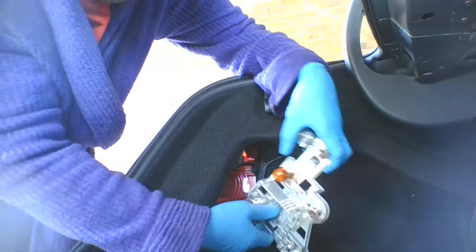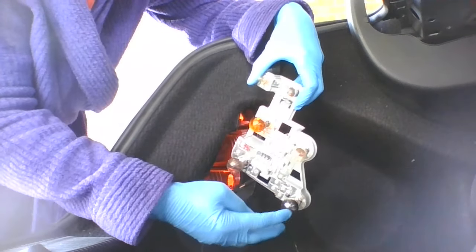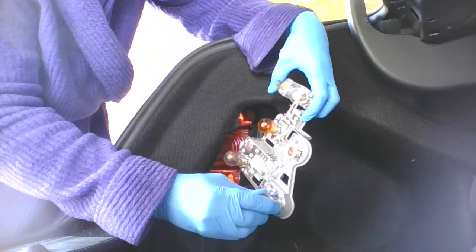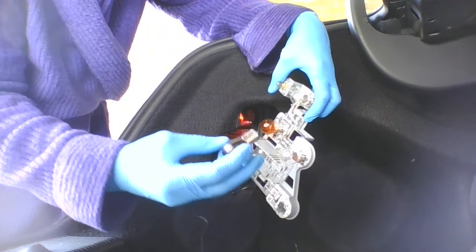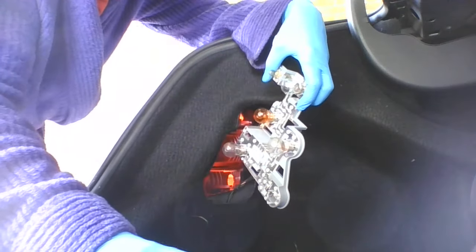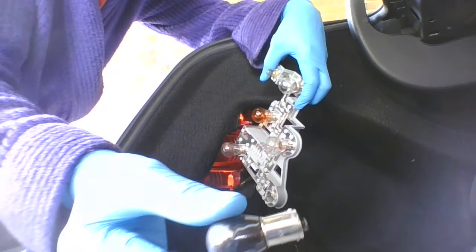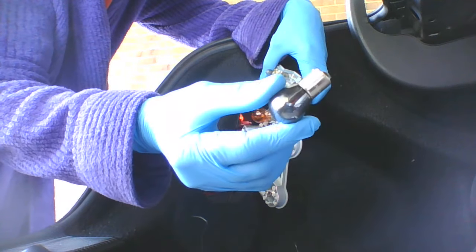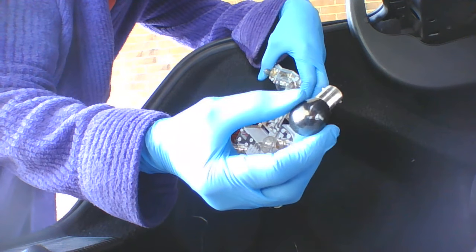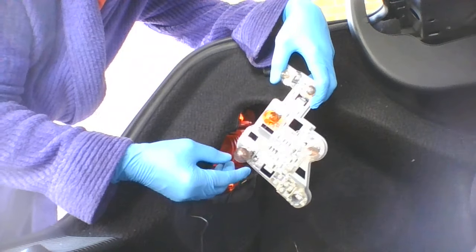As you can see here, this bulb is shot. I'm going to go ahead and twist it and take it out. The bulb looks like this — having a hard time getting it in the camera, but it looks like this.